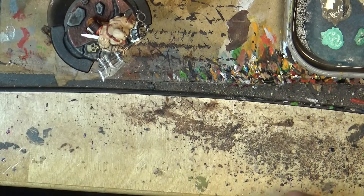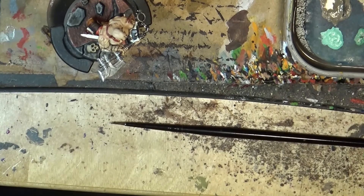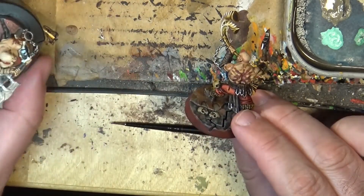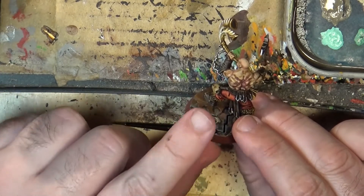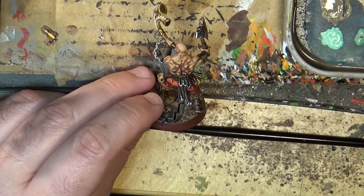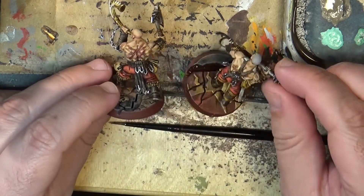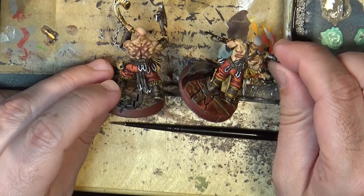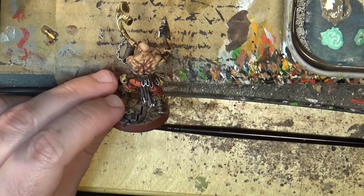Let me show you other examples. Here you have another one — this one was darker. Here we have this one. So this is the way to do this type of scars.